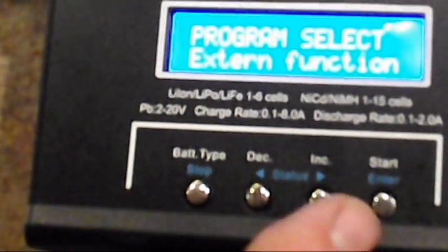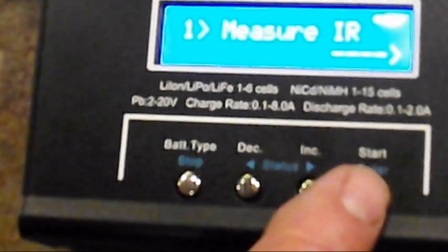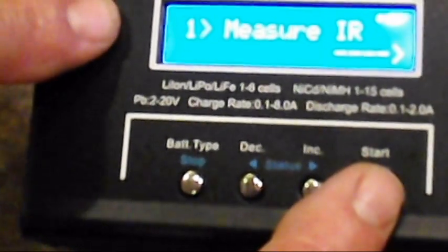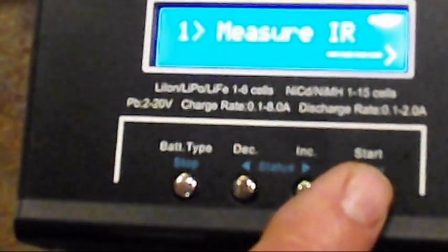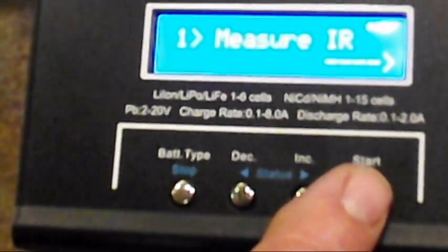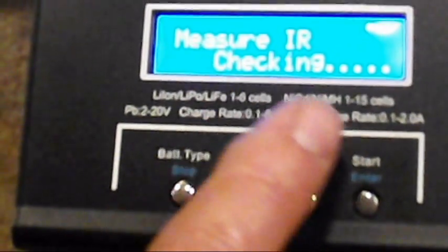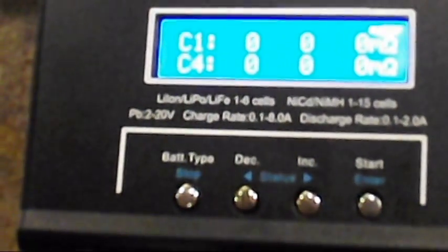You've got this new external function, which is kind of cool. If you hit start, it'll take you through all the features. You can measure the internal resistance of your battery — this is awesome, we haven't had that on any of the TB6AC. It's going to give you all the numbers. We'll hook up a battery and check that, I'll show you how that works.